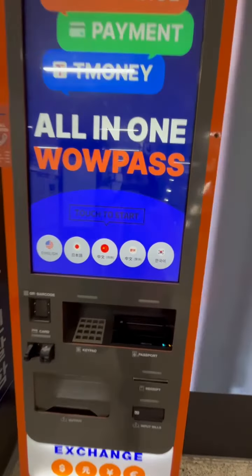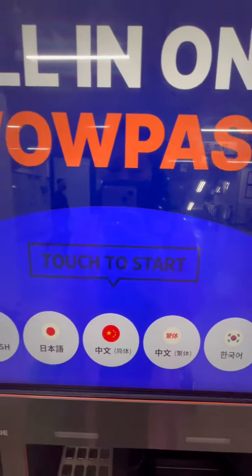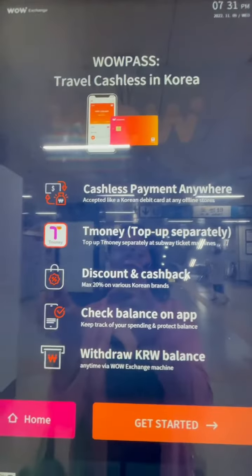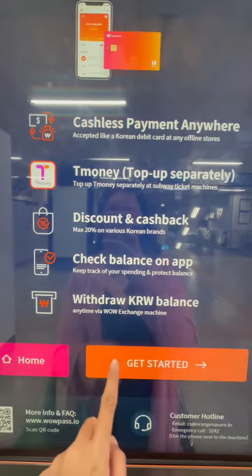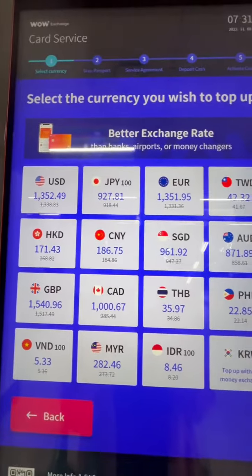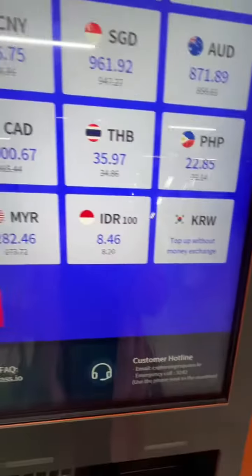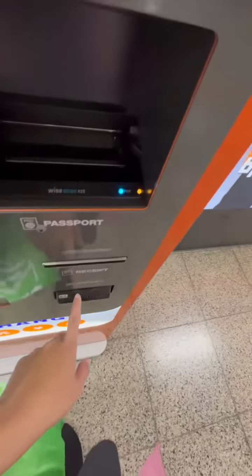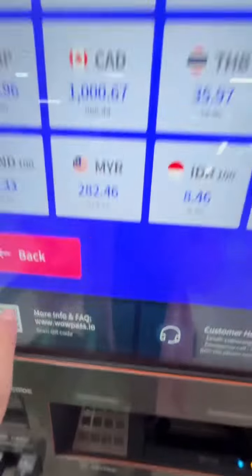This is the Walpas — just touch. You need passport, choose this, and then get started, get new card. And then this is the currency right now. You insert your passport here, and then your money here, and then you'll dispense it.